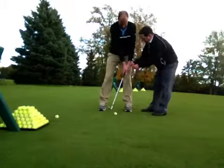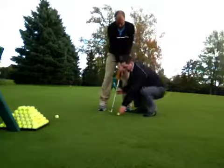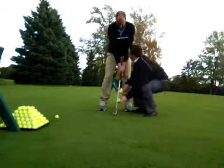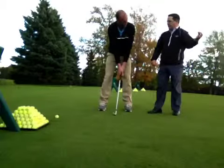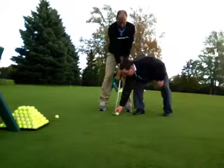You see how the club head doesn't pass your hands? Down and pinch it. When you do that, that's when the ball climbs up the club face and goes into the air. We don't need to help it. I just want you to hit down with the left hand and pinch it.